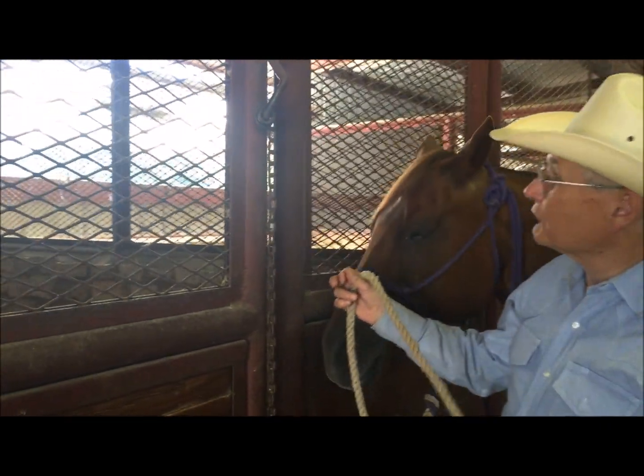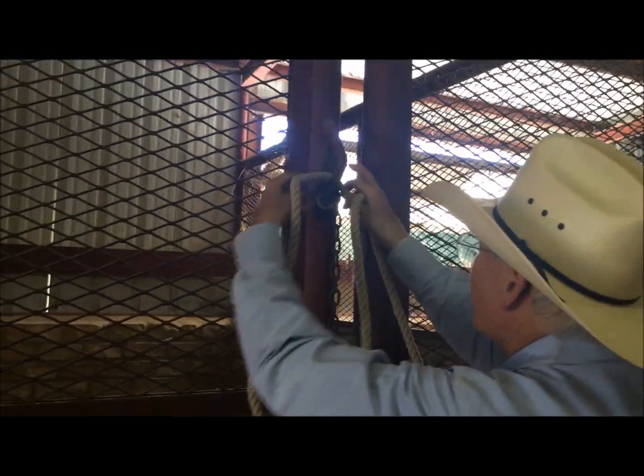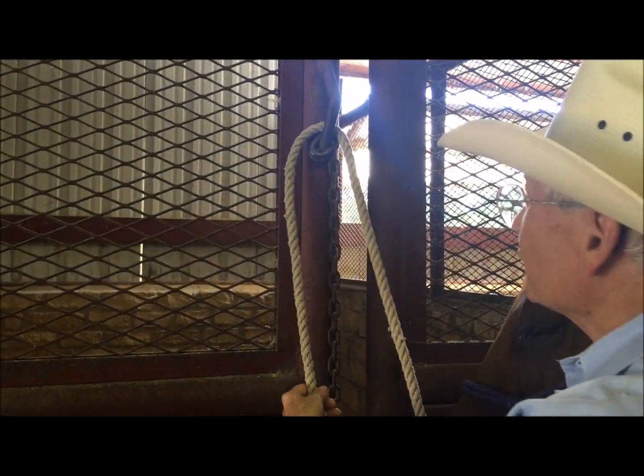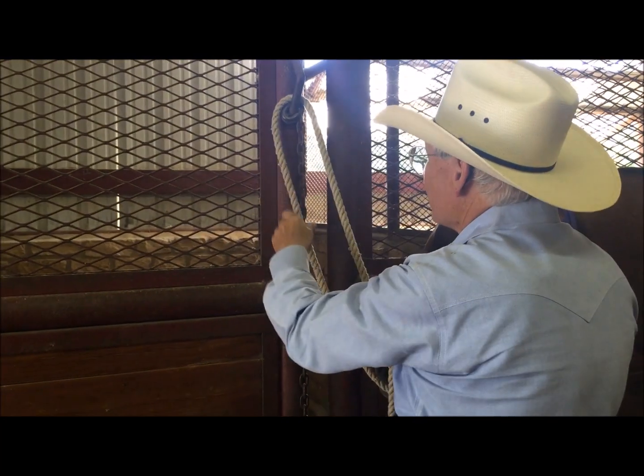We always start from the left side and anytime I'm tying a horse I want to tie them fairly short and at least shoulder height or above.